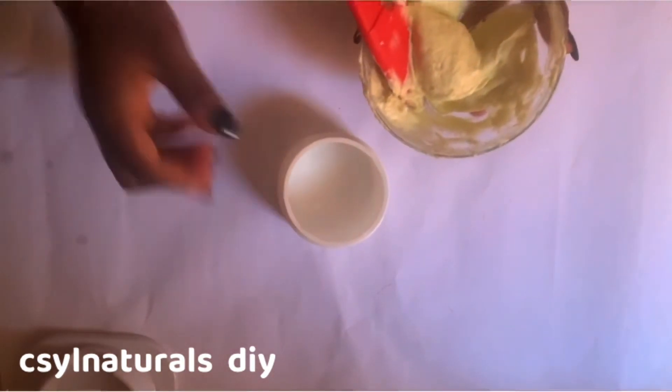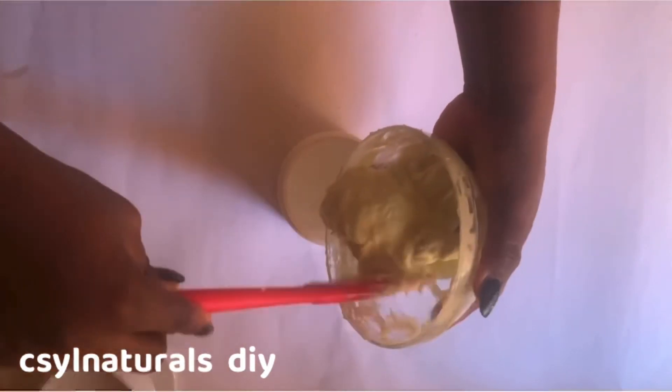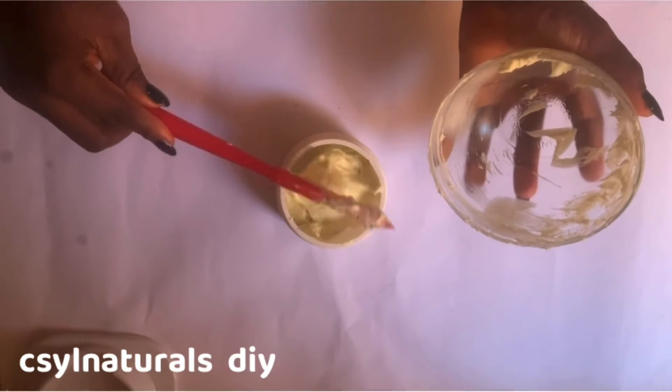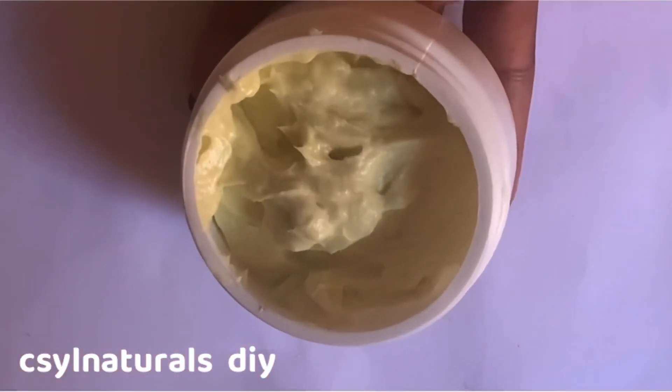After mixing it, the next is to transfer it to a clean, sanitized container as I'm doing at this point. And your hair and body butter is ready.